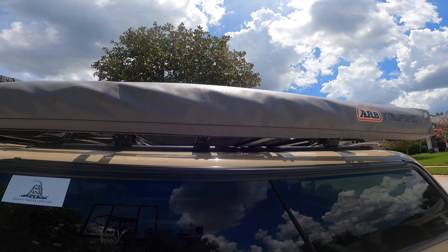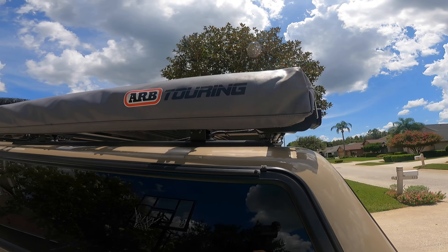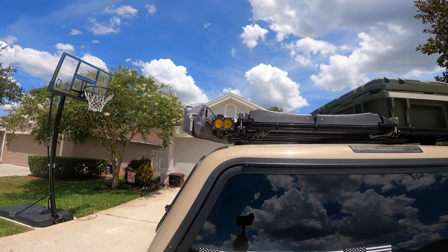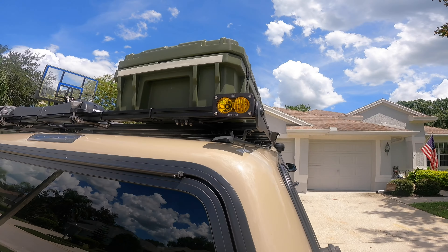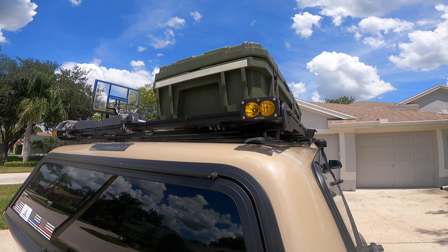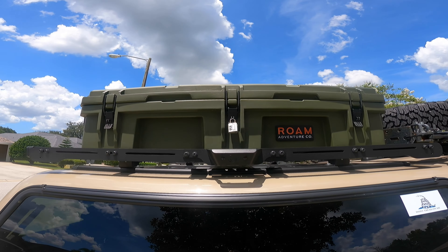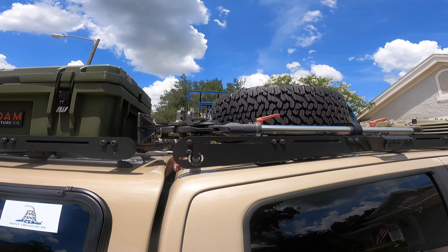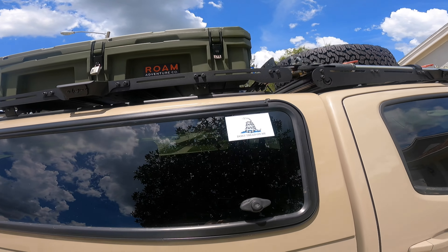I have a nice six-foot ARB awning which comes in handy when I want to hang out in the shade. On the back of the rack I have some Baja Designs S2 Pro ambers for chase lights, which worked out really well. On this side on top I have my Rome Adventure case to hold all my recovery gear along with my high lift jack.